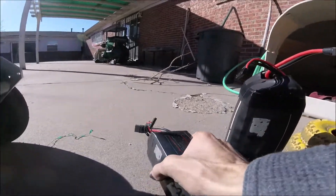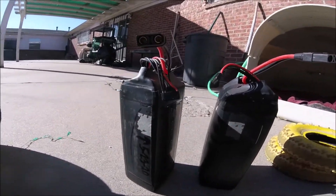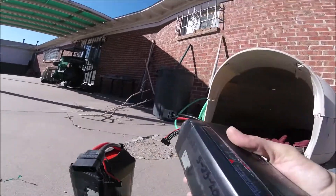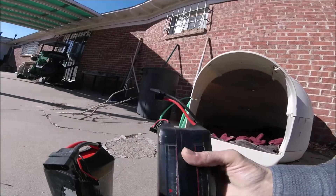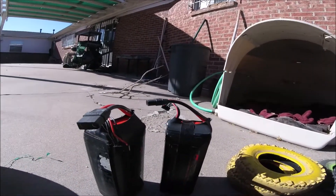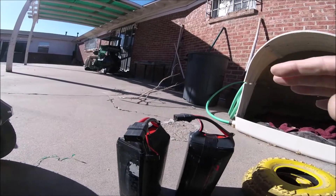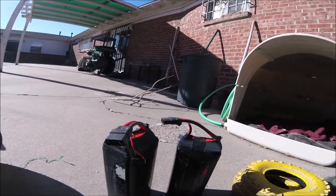I don't recommend these batteries. They were also about $175 a piece. They got good power but I don't recommend them — I recommend only lithium-ion for these boards.